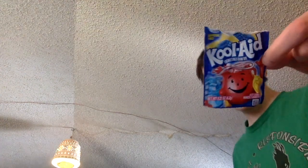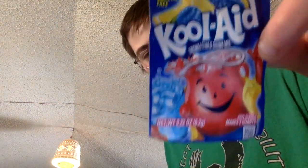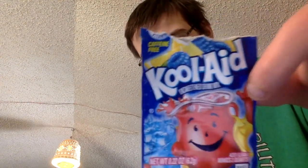Welcome back to another video. Today we got — I don't know if you all know what flavor it is. It's Blue Raspberry Lemonade. You can probably tell by the yellow and the blue raspberries.